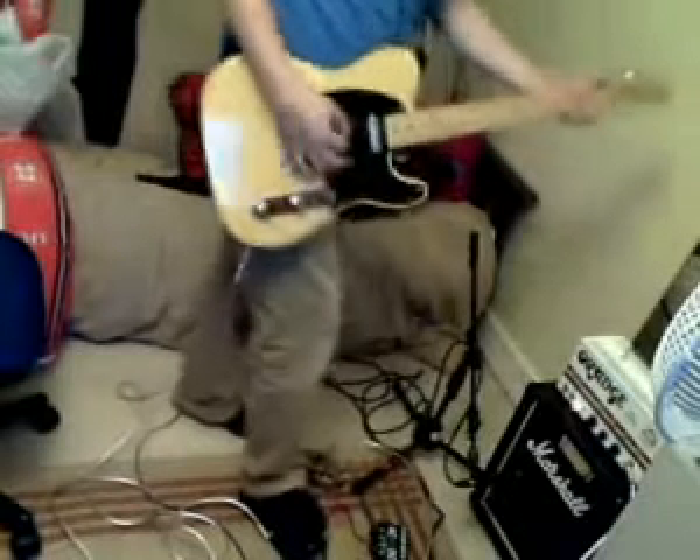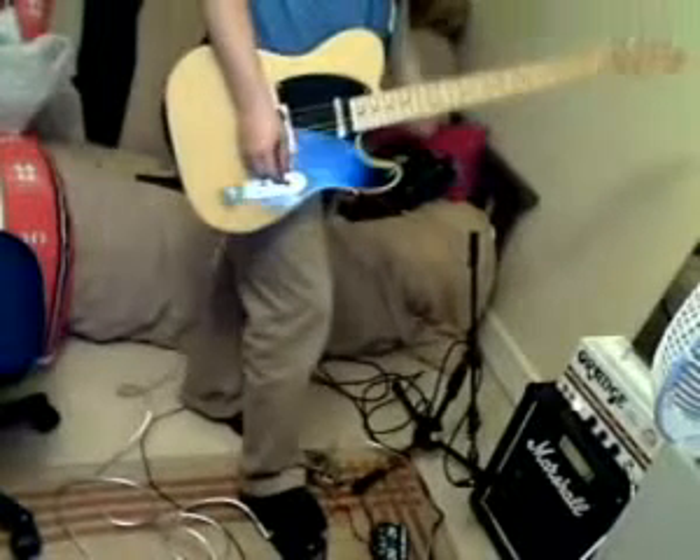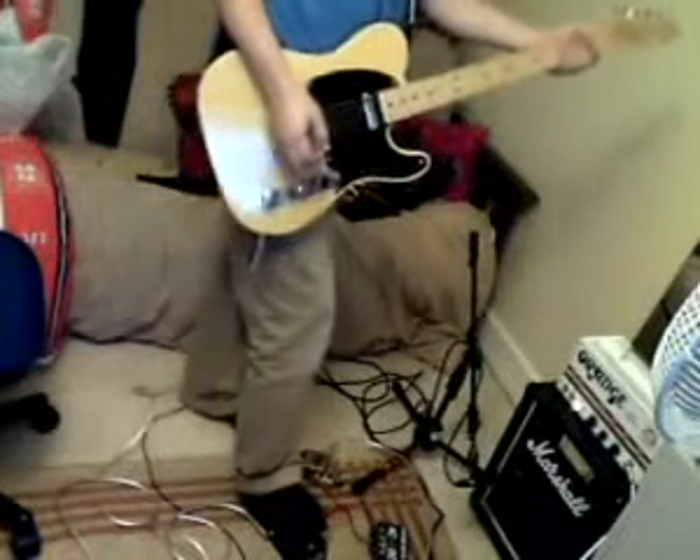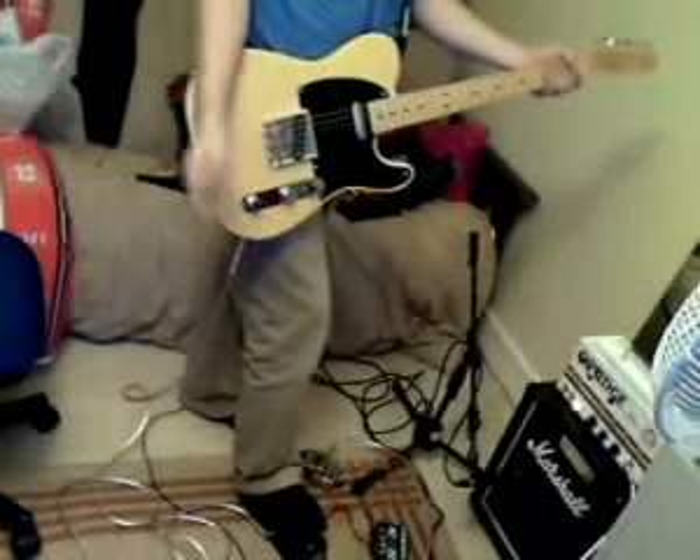Now for anyone that doesn't know, a Wah is a sweepable notch filter, basically. The treadle here — you turn it on by clicking your foot right down on the front, and there's a double pole double throw switch down there. Basically, as you rock the treadle from the back to the front, you're sweeping the notch filter from bass to treble frequencies.